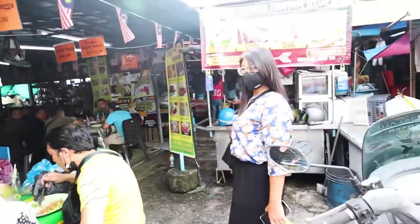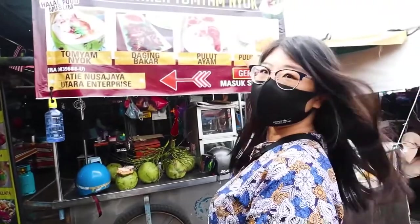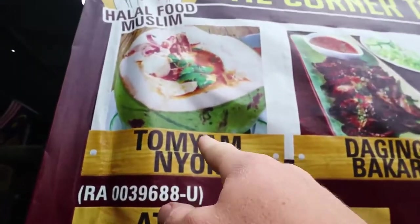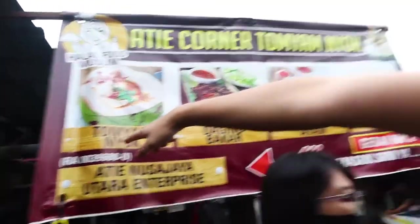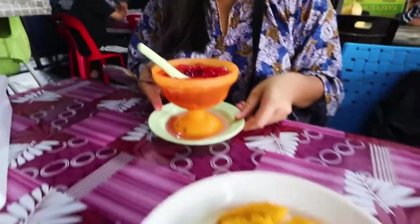We're deciding between tom yum and mango sticky rice — let's get one of each. The tom yum is served inside a coconut, which is special. Mango sticky rice is a very sweet dessert made with coconut milk and mango — it's very popular in Thailand. This looks like a Malaysian twist on it, maybe a Malaysian flavor. Coconut, mango, and rice — what could be better than that?